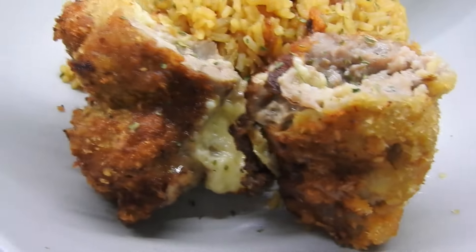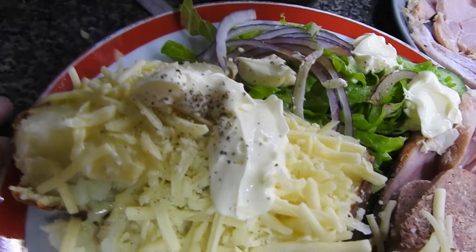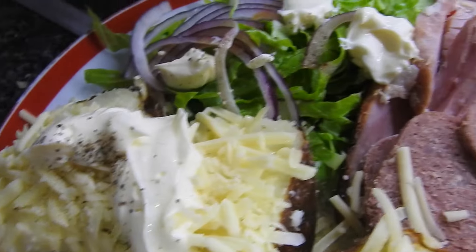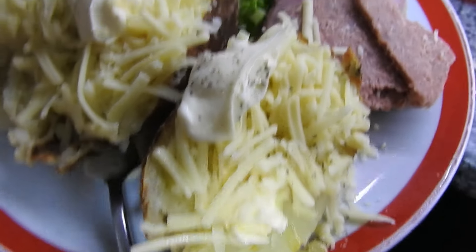Melty cheese, yummy! Then we had jacket potato, some ham that was left from Christmas that I defrosted from the freezer, and rabbit food — salad.